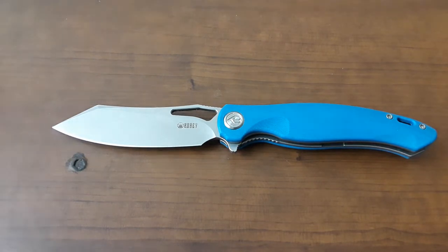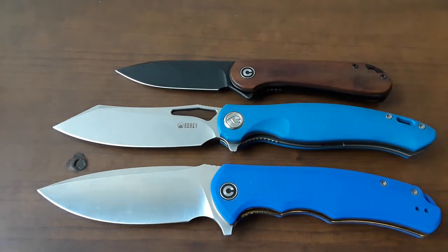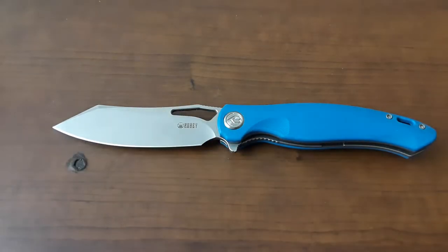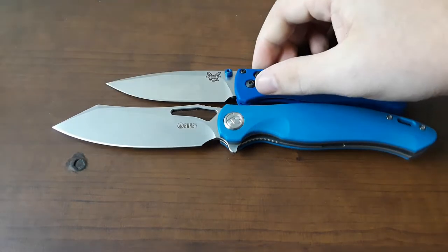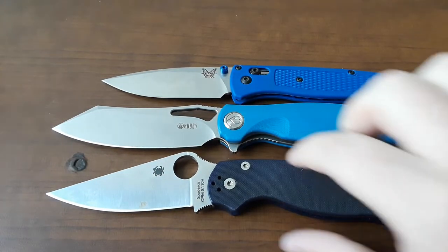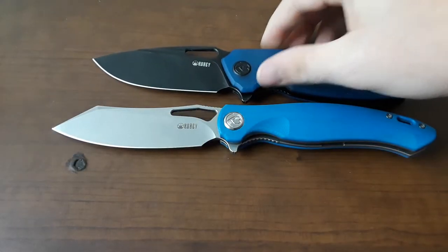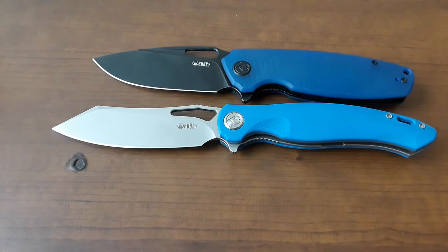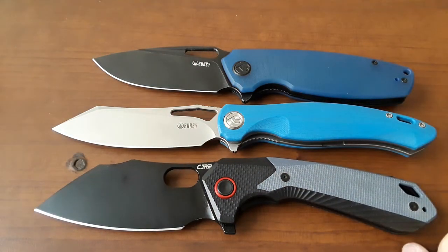Let's go ahead and bring out our Civivis — there's the Praxis, the Elementum, big and blue. That's how I like my knives. Let's bring out our flagship comparisons — there's the Benchmade Bugout and the Spyderco PM2. And to close out size comparisons today, let's compare against another Kubi — this is the Tidious — and here's the CGRB Caldeon. I unboxed these in the same video. They're both big knives, so there we go.